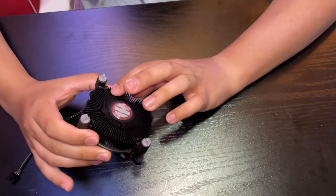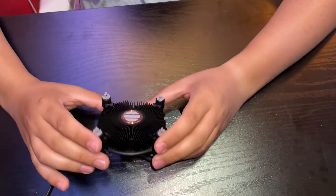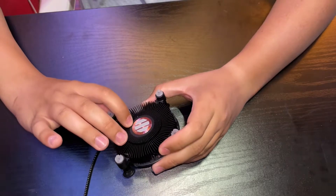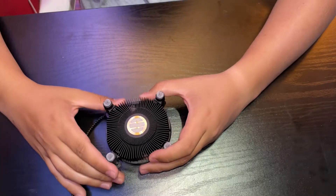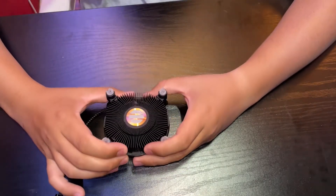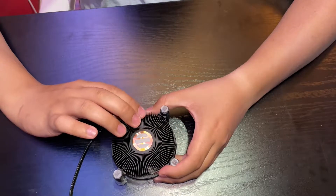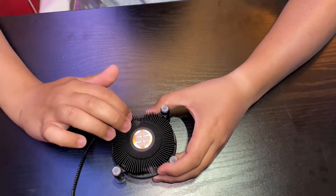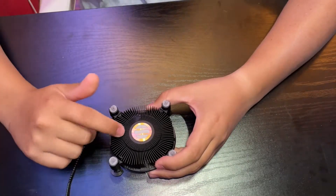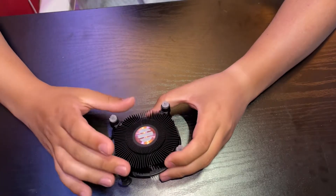The reason the cooler has this shape with all these fins is because heat and electricity accumulate at sharp edges and corners more than they do in solid pieces. There is actually a mathematical formula proving why that's so. The easiest way to explain it is that there's more surface area at the fins and corners than in a solid piece, so heat spreads out to the edges where the fan can carry it away.